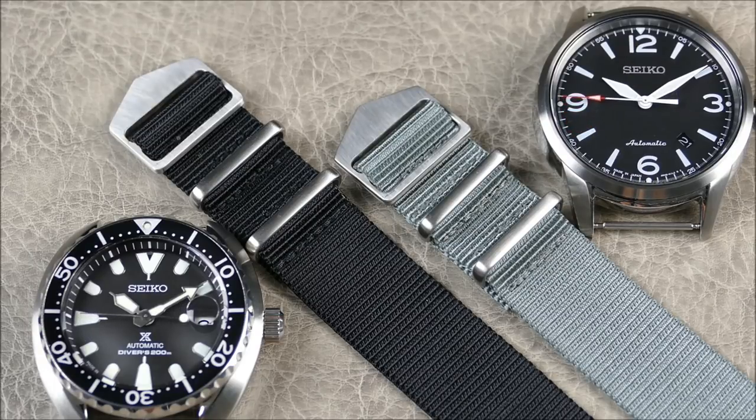They actually started out in the 22 millimeter width, and these are now 20 millimeter releases, so I've been really looking forward to that — not only from a Seiko standpoint, but they can fit a lot of my other watches. The fit is just absolutely fantastic and I'm a real fan of the execution and the design. You just have a way to make it fit right every single time.